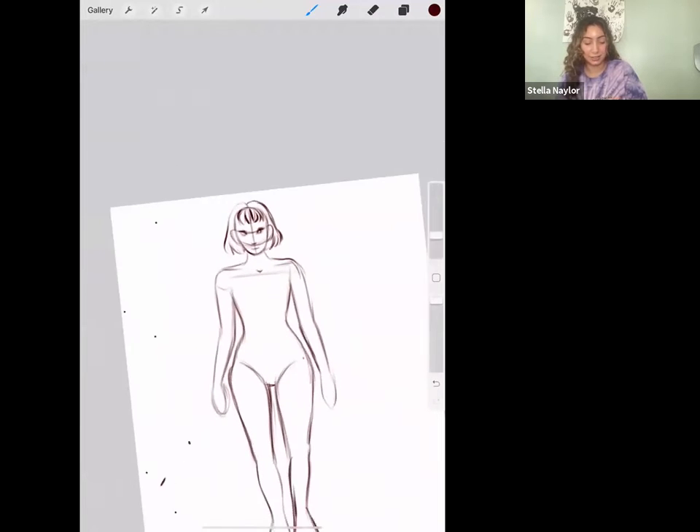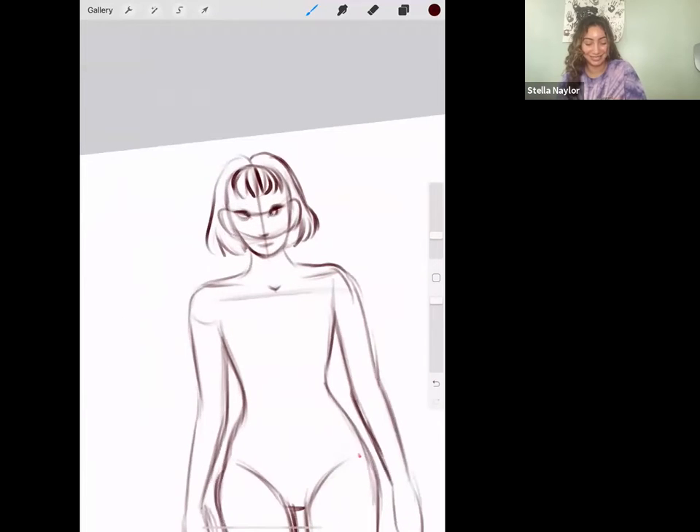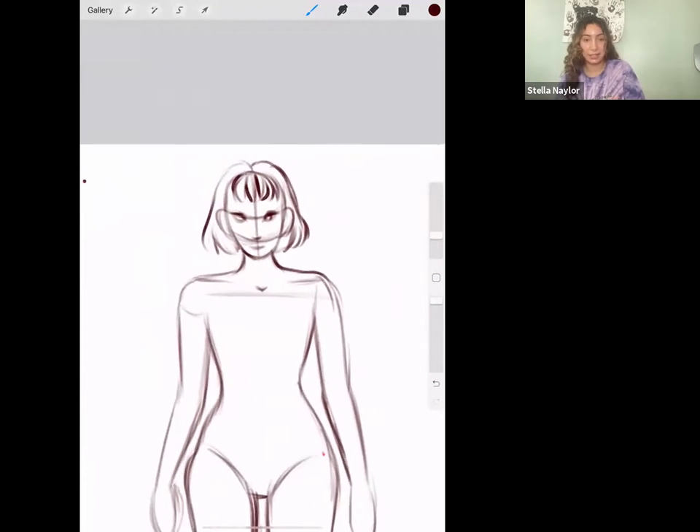Another thing: since she's more feminine, I'm making her neck more narrow and curved. If it were a guy I'd make the neck wider and more straight up and down.